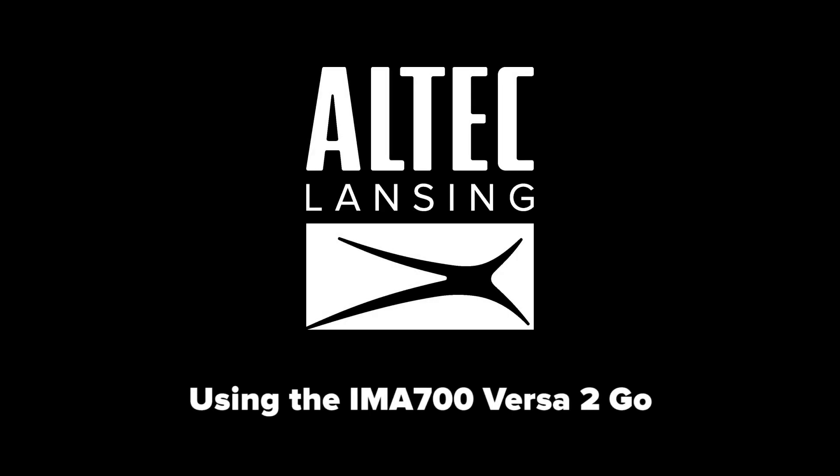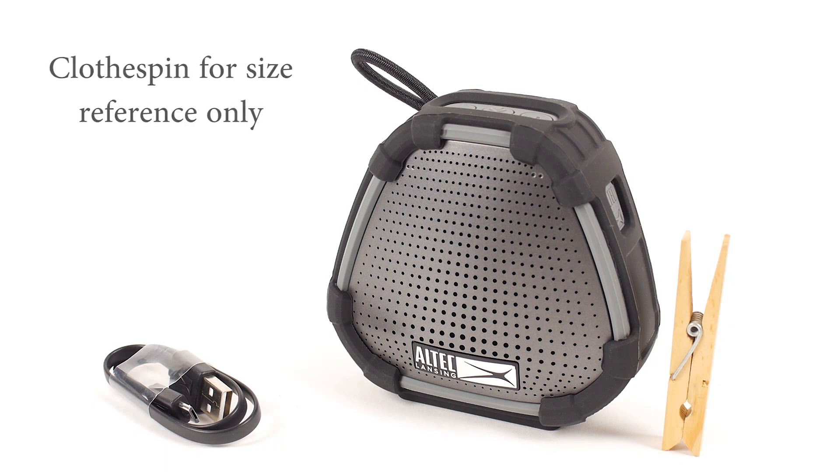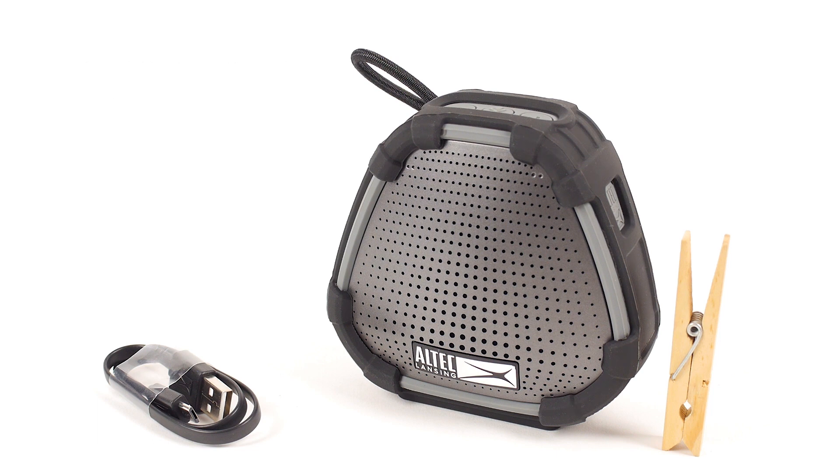Using the IMA Versa2Go Speaker. Thank you for purchasing the Altec Lansing IMA-700 Versa2Go Speaker. In the box, you will have a Versa2Go smart speaker and a micro-USB cable for charging.